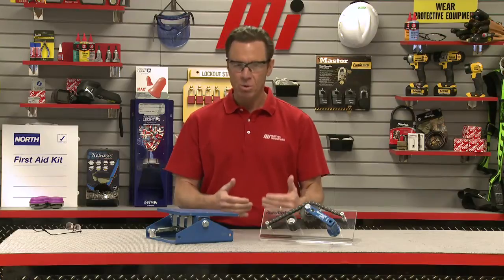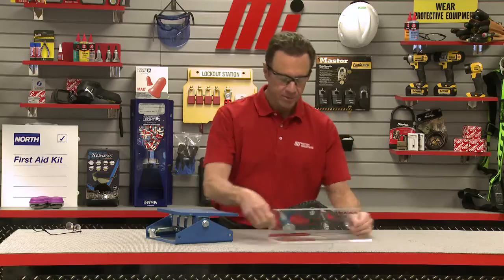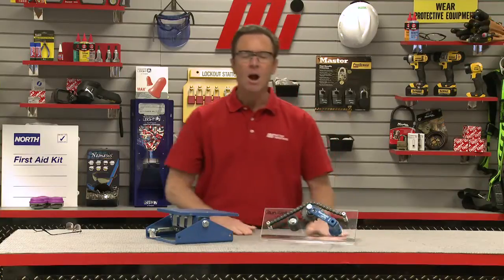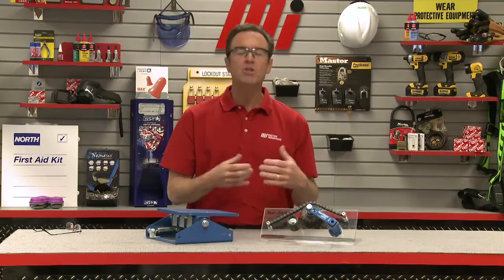To start, you want to be sure you have a rigid, flat, and clean machine surface to attach the tensioner using the mounting bolt provided. Our mounting bolt is located on the back right here. The frictional contact between the tensioner housing and the machine surface is usually sufficient for proper installation.